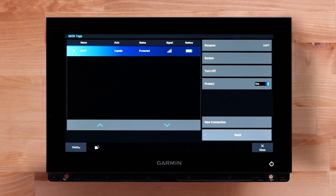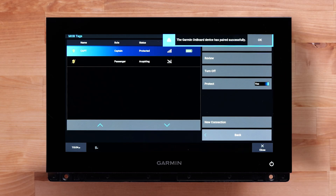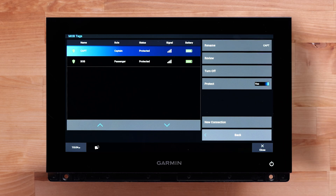A message on the chart plotter will show a new tag has been connected. You can continue to add more tags if needed. The Garmin onboard engine cutoff system can connect a maximum of eight total tags.